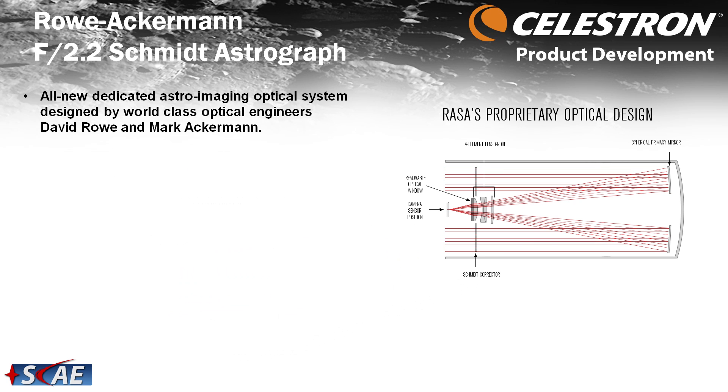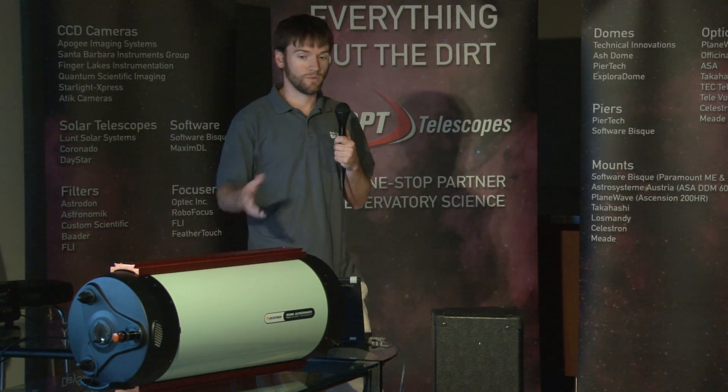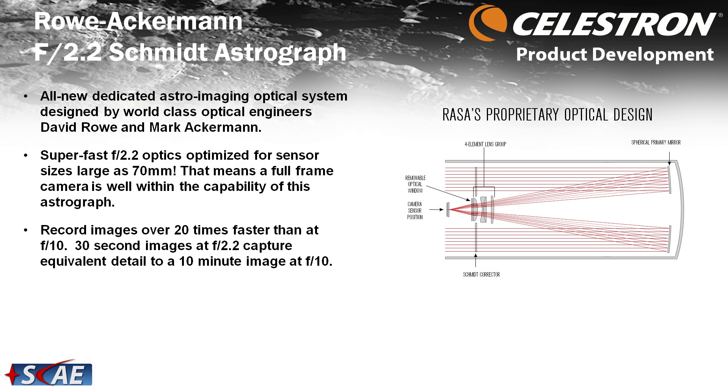For those who have imaged with Hyperstar, you know how fast and forgiving things are at around f/2 — in this case f/2.2. This is really what makes this instrument shine: the fast optics and short focal length provide a wide field of view. In astrophotography today, that's really all the rage. Wide-field imaging lets you do so many things with composition, as opposed to high-resolution imaging, which comes with additional challenges with tracking, seeing conditions, and requires more precise mounts. Auto-guiding at this 620mm focal length is often optional.